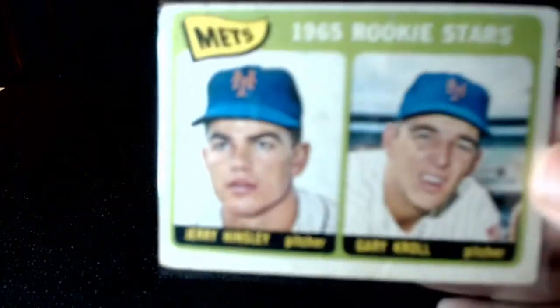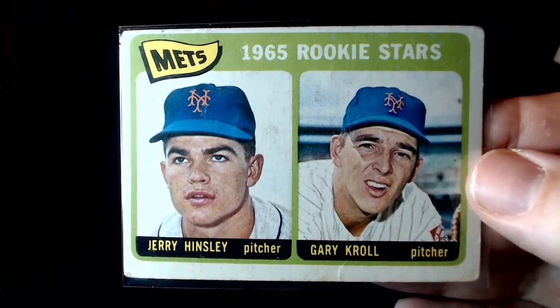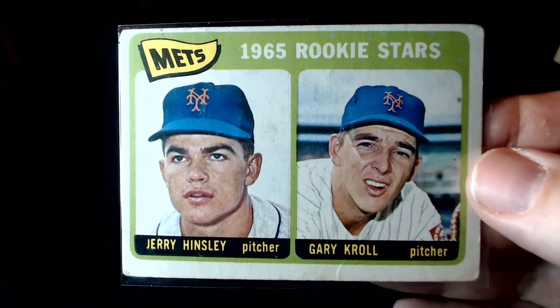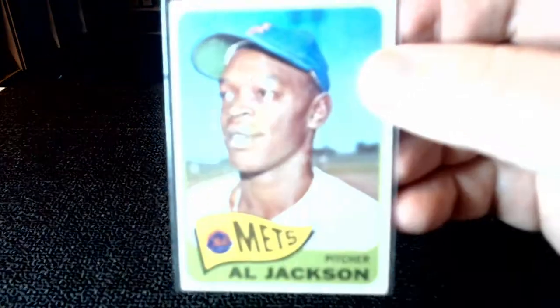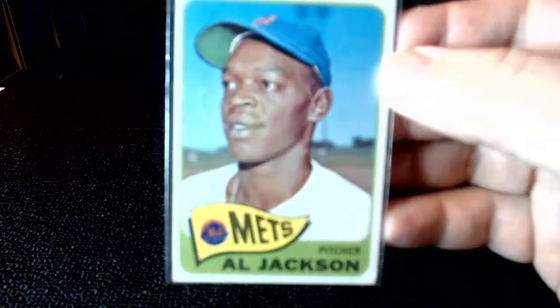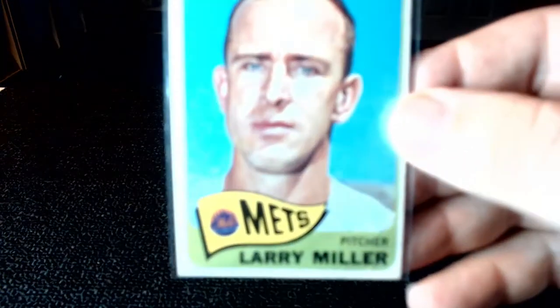I'm working on this one — I don't want to say I finished it, I think I'm missing one or two. So a nice little rookie of stars. And then some of these are like Al Jackson. These get a little pricey, especially the high number short prints. Just that Al Jackson, you would think it costs a little bit.